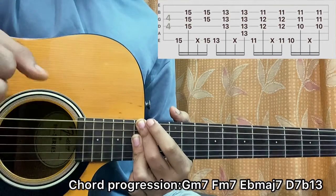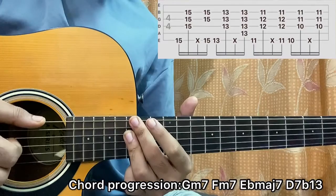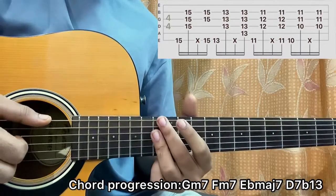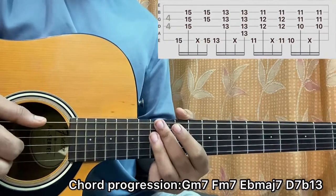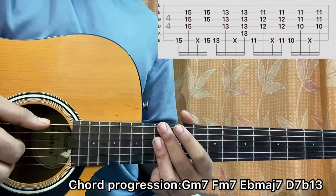After that I'll bring the shape a whole step down, so it's now on the 13th frets of E, D, G, B. I'll do the exact same thing with a little bit of change. This is now an F minor 7 chord.